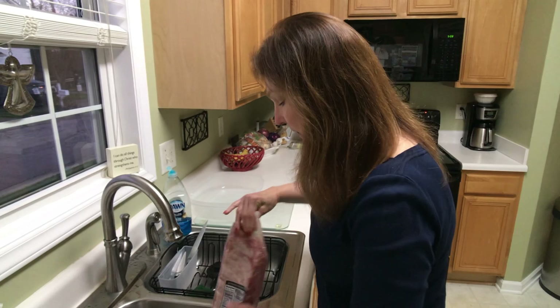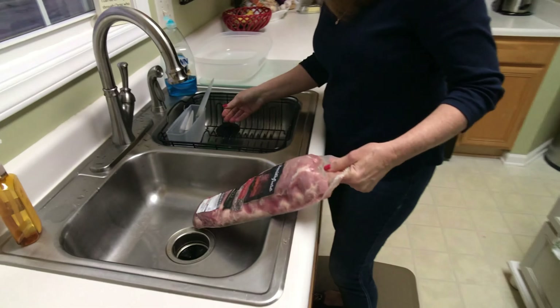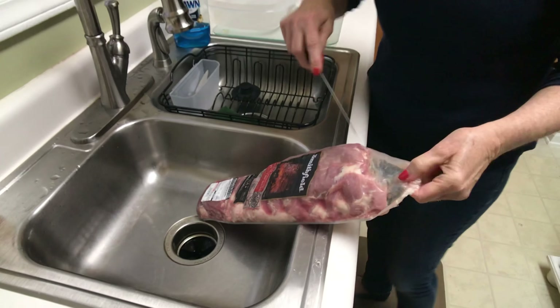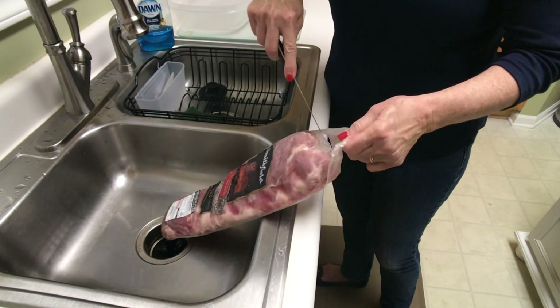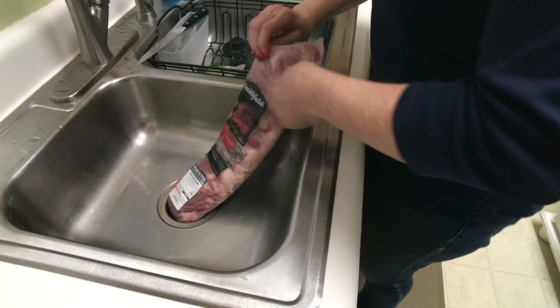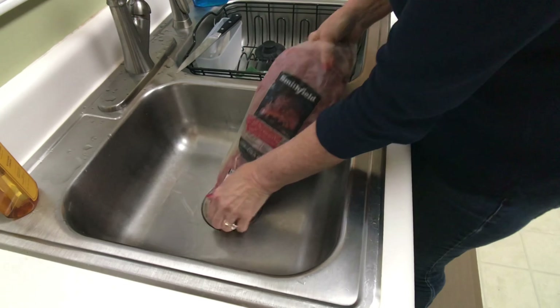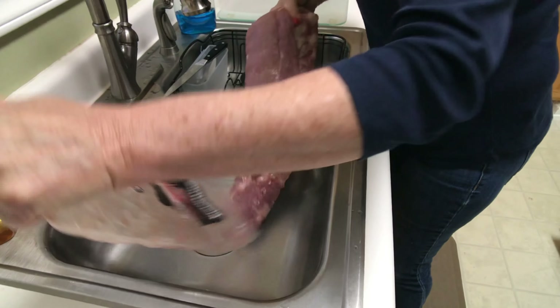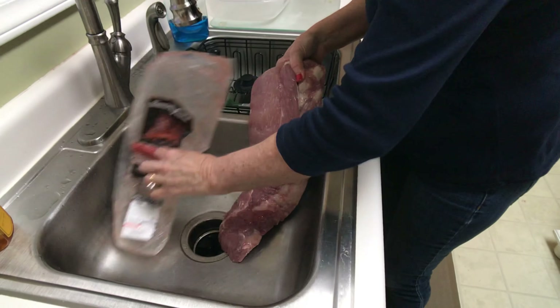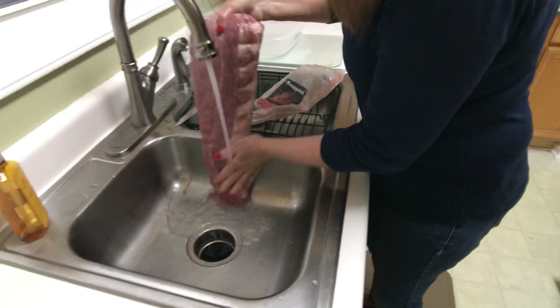As you can see, this is in a vacuum sealed package, so the first thing I have to do is remove the vacuum seal. It has a liquid in it and I have to get it out of the liquid. I pull it out and then the next thing I do is wash it thoroughly.